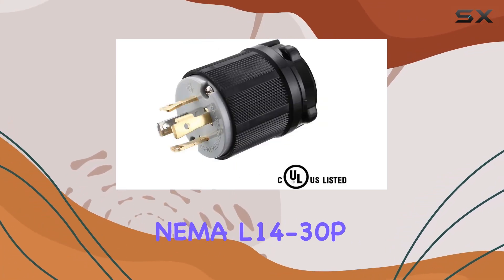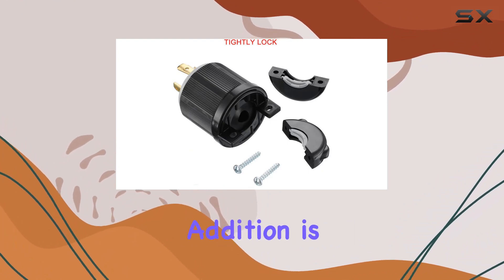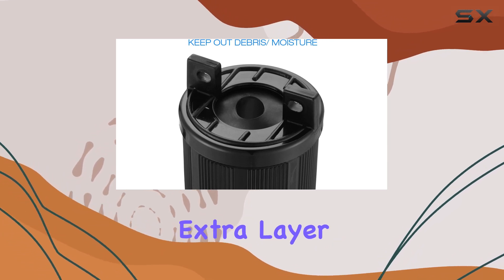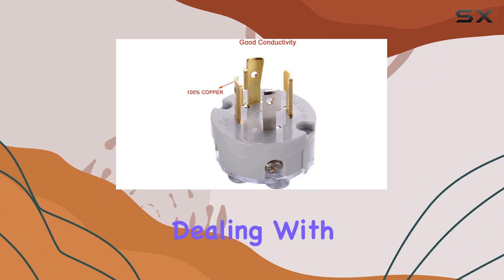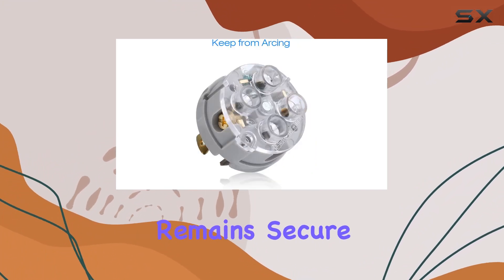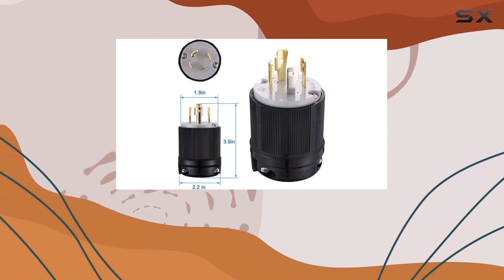One of the standout features of the Myadi NEMA L14-30P is its built-in rubber grommet. This simple yet effective addition is a game-changer for outdoor or rugged use, providing an extra layer of protection against debris and moisture. Whether you're dealing with rain, dust, or any form of spill, your connection remains secure and protected, enhancing the longevity of the plug and maintaining the integrity of your power supply.